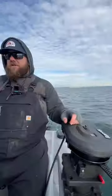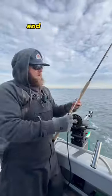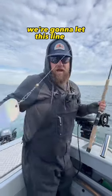This is how we're going to run our gear. We've got our spoon here — this is cookies and cream — and then we've got a flasher on this side. We're going to let this line out.